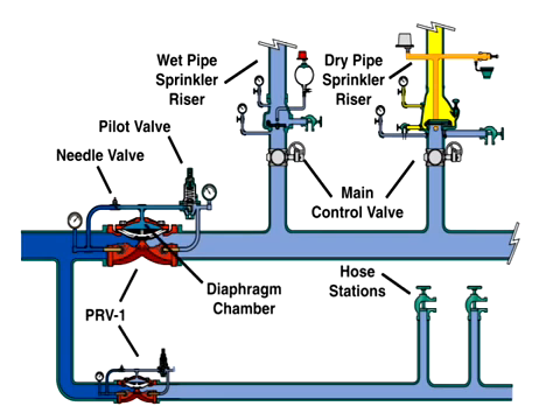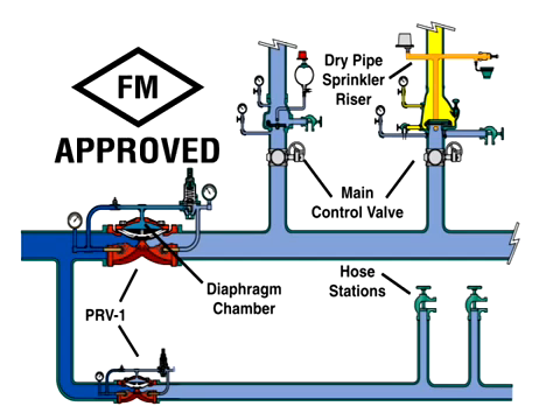This is referred to as the PRV-1 set pressure value. The valve is intended to automatically maintain the outlet set pressure within a close range. The PRV-1 is both UL listed and FM approved.